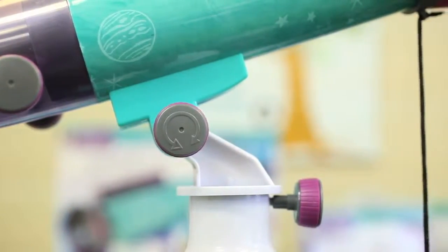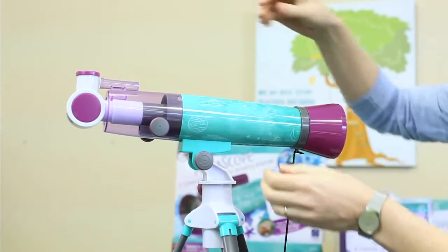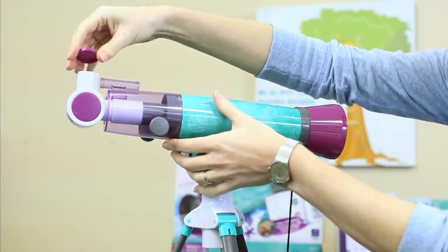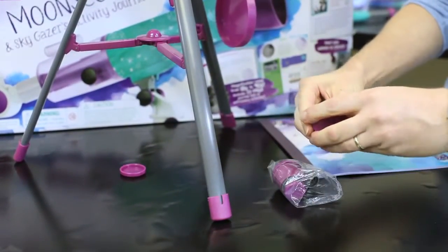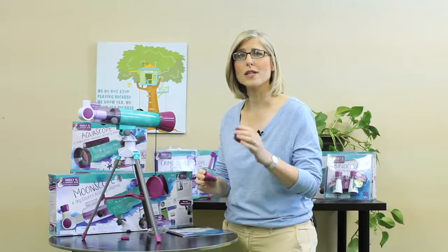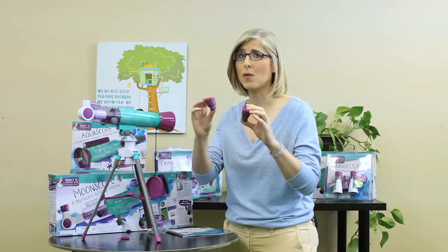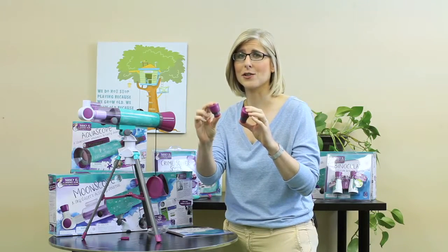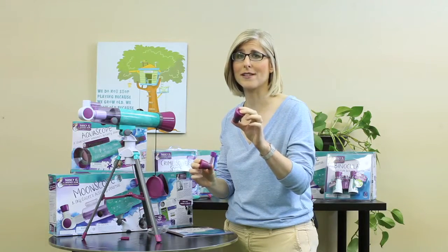Next, remove the lens cap from the front of the Moonscope — a lot of people forget to do this. And remove the cap protecting the diagonal mirror on the back of the Moonscope. Now find the 20mm eyepiece. It's the larger of the two included in the bag and is marked on top. You always want to start with the 20mm eyepiece. It's a lower power eyepiece than the smaller 4mm eyepiece that's included, but it provides a wider field of view, which makes it easier to find the object you want to magnify.